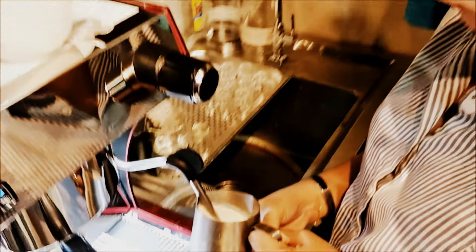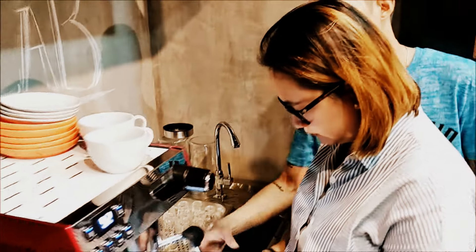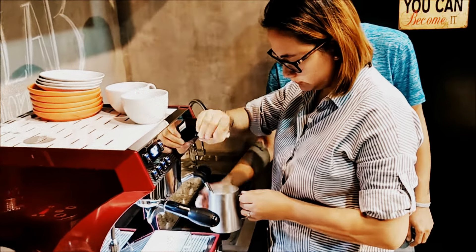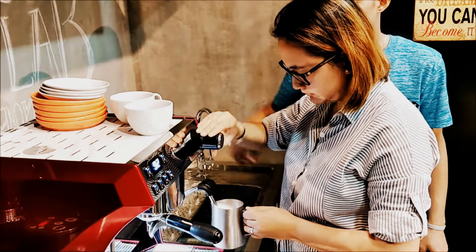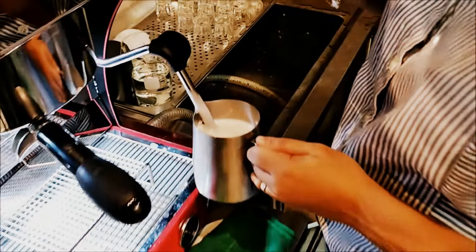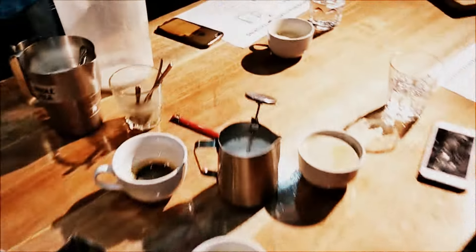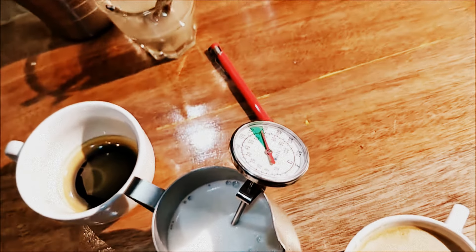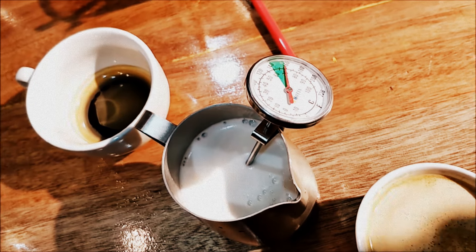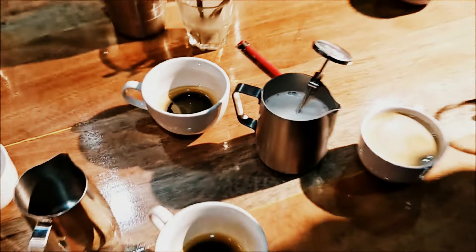Okay, it's getting hot now — good job! When it's hot enough, turn it off. Let's check it — what's the temperature? It's a little bit hot, but it's acceptable. Good job!